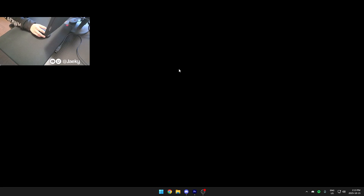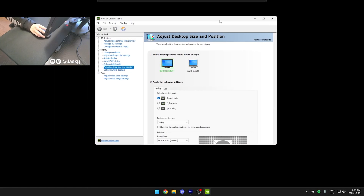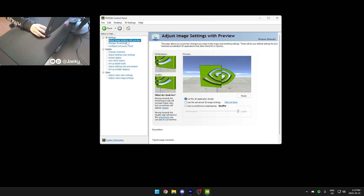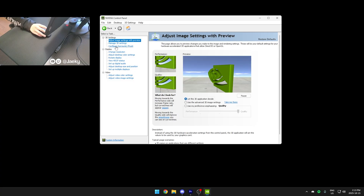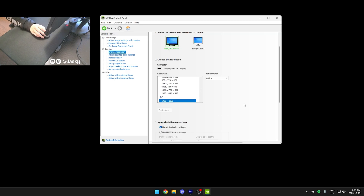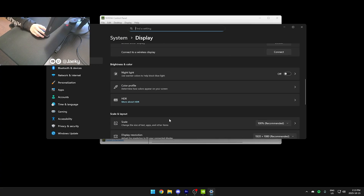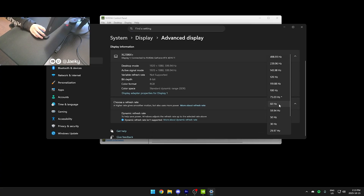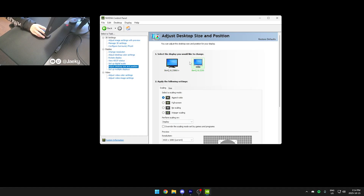One more thing to cover is my NVIDIA 3D settings. If you have an NVIDIA graphics card, right-click on your desktop, click Show More Options, and open the NVIDIA Control Panel. I actually don't change anything here — in Adjust Image Settings with Preview, I leave it on 'Let the 3D application decide,' which is default. Nothing in Manage 3D Settings is touched either. I make sure my refresh rate is set to the highest possible — in my case 600Hz. You can also change this in Display Settings by going to Advanced Display and setting the refresh rate to the highest available.